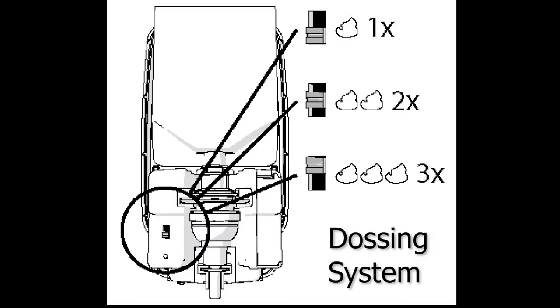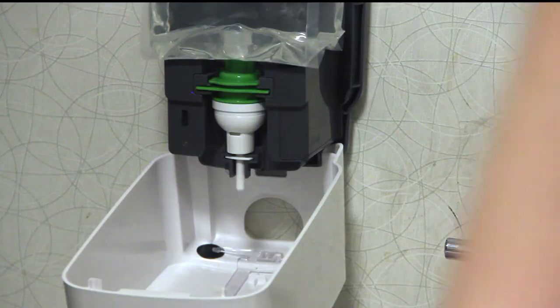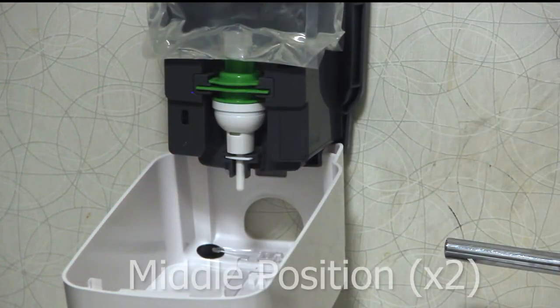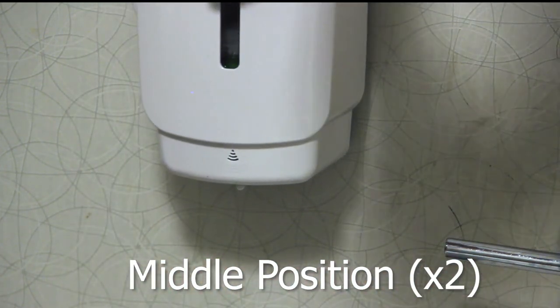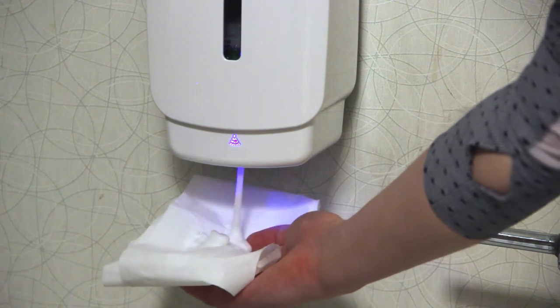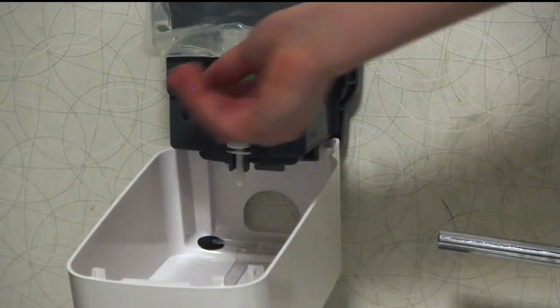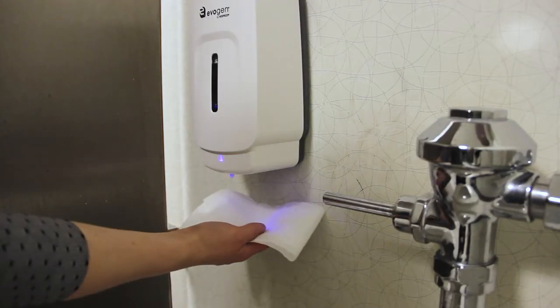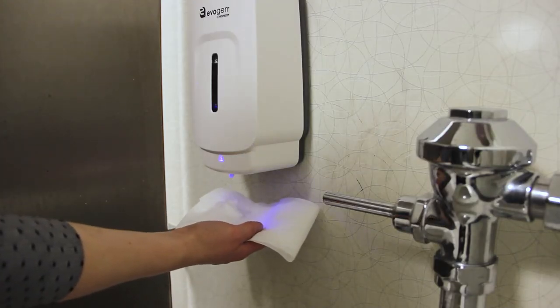To set up the dosing system, use the black switch on the gearbox. When set to the middle position, the device will flash twice — the dispenser is now set to give two doses of cleaner. When set to the bottom position, the device will flash three times — the dispenser is now set to give three doses of cleaner.